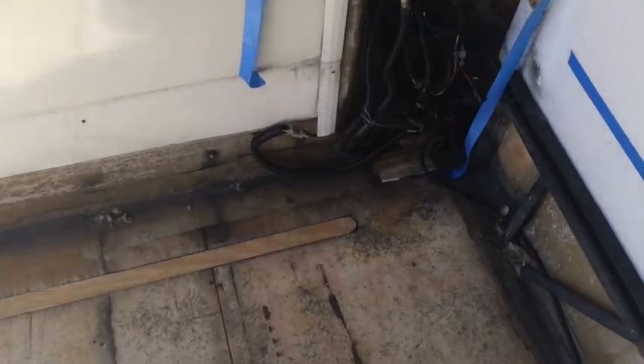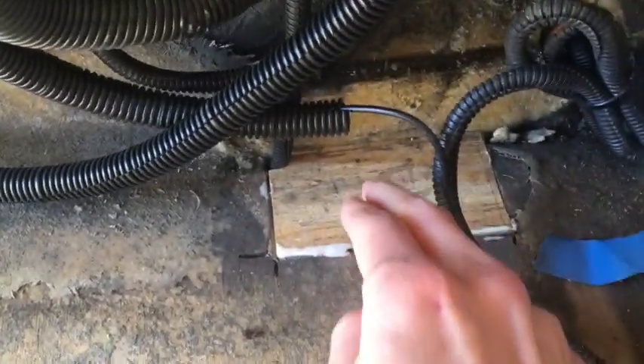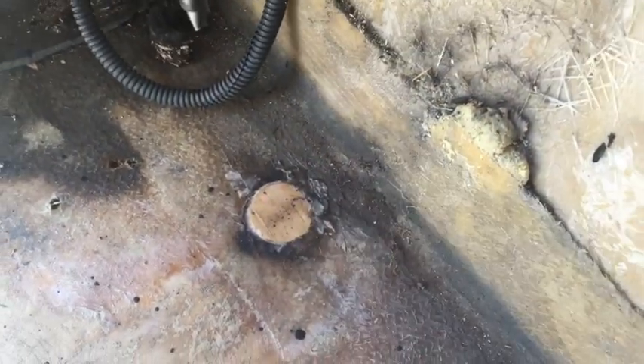So we are finishing patching the subfloor because there's always more to patch. There's this hole back in here, so we've just put this piece in, and there was this hole here that we just patched as well.